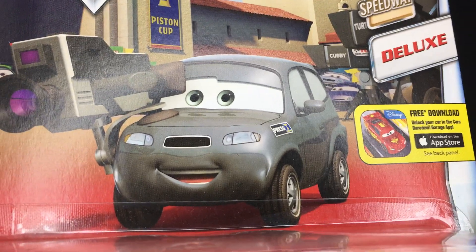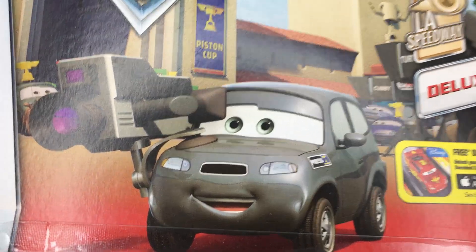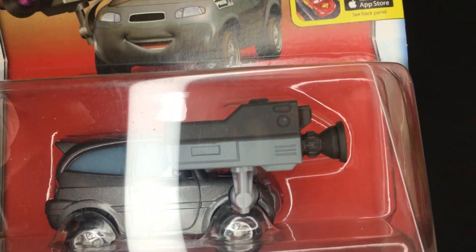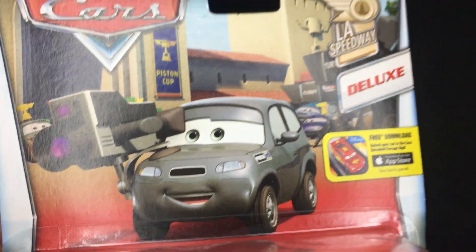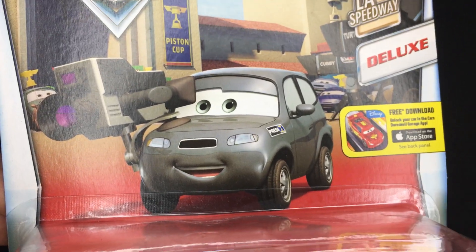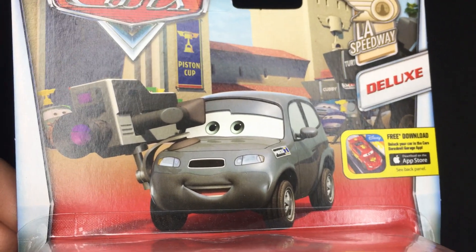Studs McGirdle is yet again another cameraman car that I have reviewed on my channel. He is another big car that includes a camera accessory piece, works for the RSN and the press. I never really had many of these guys, but ever since like 2020 I've been picking them up, buying so many of these guys — this guy is another one to add to my collection.